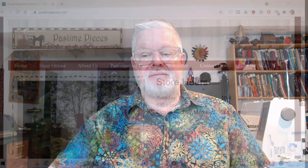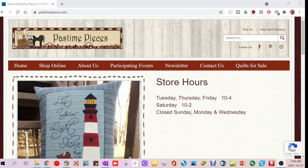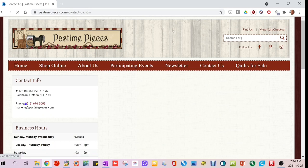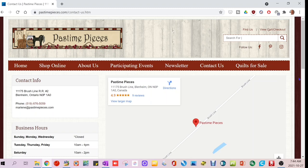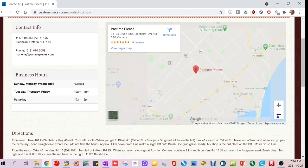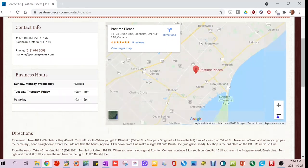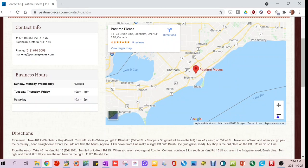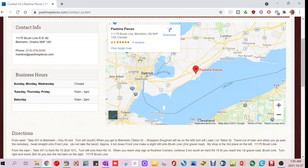The online quilting store of the week is called Pastime Pieces, located in Blenheim, Ontario. I wasn't sure where Blenheim was at first, but looking at their map it's on the shores of Lake Erie, on the way toward Windsor — which is quite a ways from me. They do have a brick-and-mortar store, and their website has a slideshow of things they've created — some cute pillows, wall hangings. They have a newsletter, a 'What's New' section, classes, events, and digital downloads.